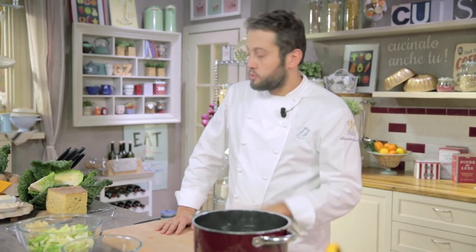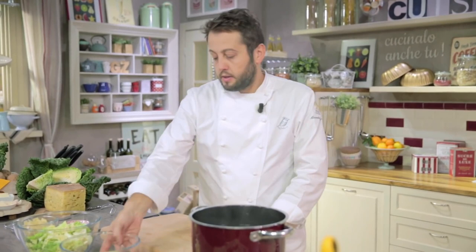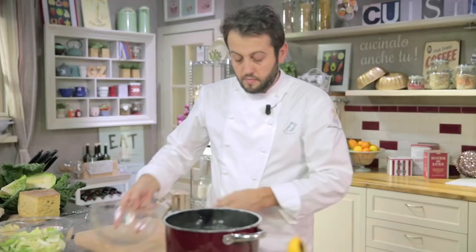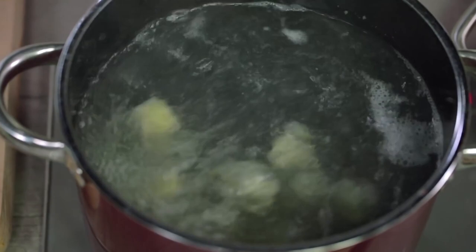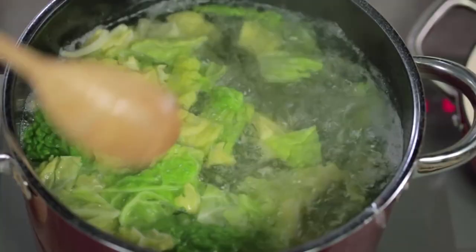Now let's proceed with cooking. We have 6 litres of water with 10 grams of salt per litre — so 60 grams of salt total. Salting the water is very important because, when using strong cheeses, you need a balanced seasoning. Let's put the potatoes in first. The potatoes must cook for 2 minutes, then after 2 minutes we put the cabbage. It is very important for the vegetables to cook in the same water where the pizzoccheri will be cooked, as it creates a balance of nutrients that makes the dish both nutritious and digestible.